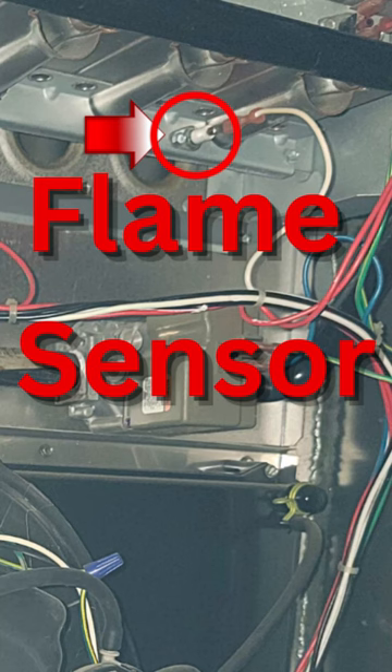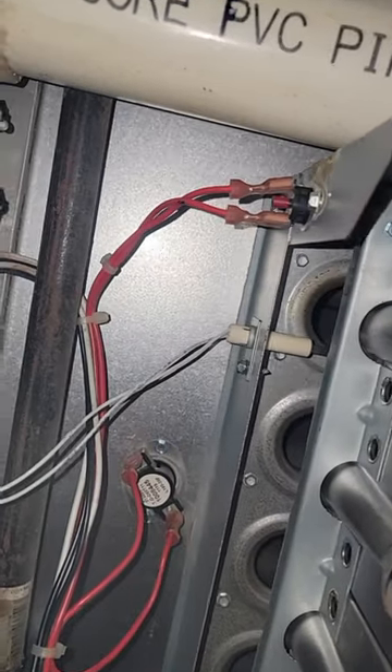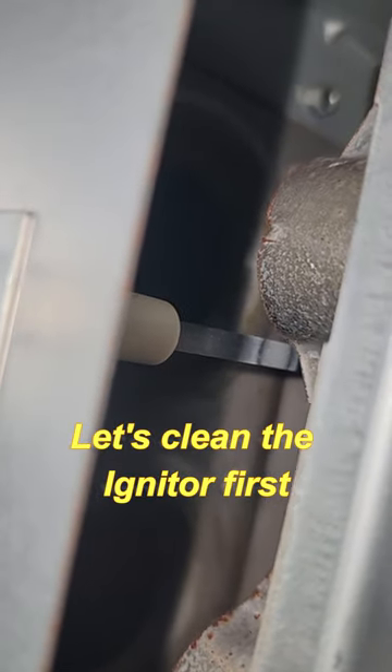That right there is your flame sensor. We're going to try to clean that off. I'm not certified or anything — I'm just a guy with a camera. I'm going to try to clean that baby off. If you can see that, it looks dirty.